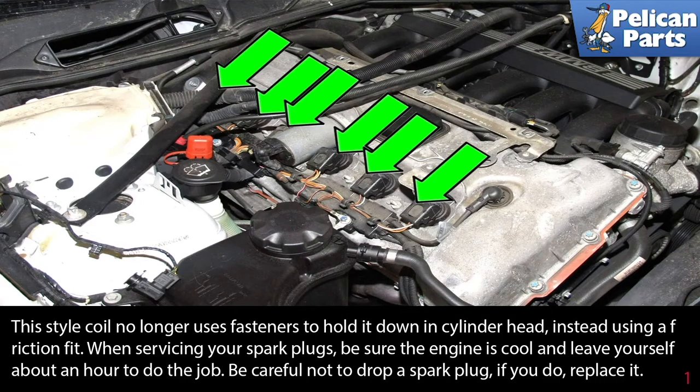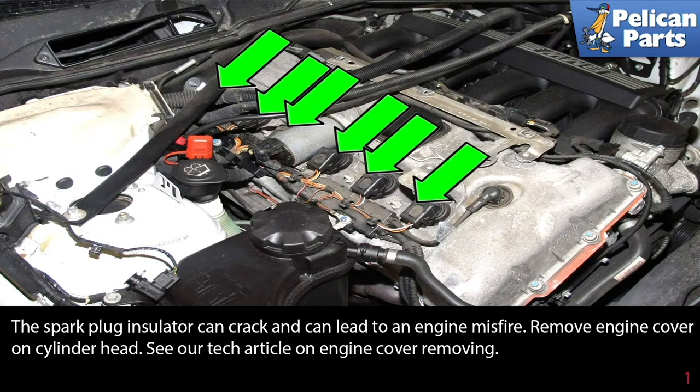When servicing your spark plugs, be sure the engine is cool and leave yourself about an hour to do the job. Be careful not to drop a spark plug — if you do, replace it. The spark plug insulators are brittle and can crack when dropped, which can lead to an engine misfire.